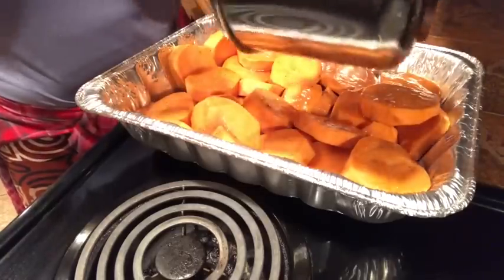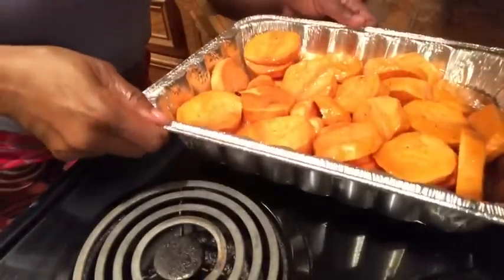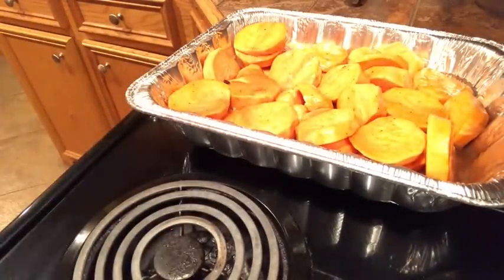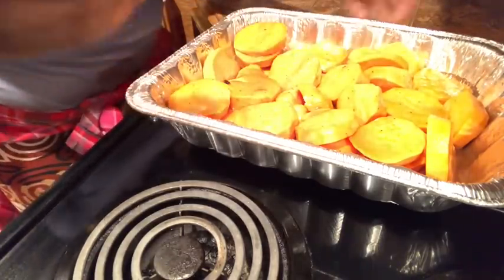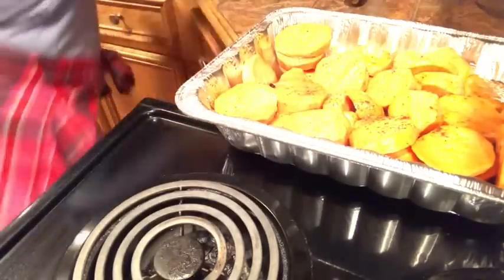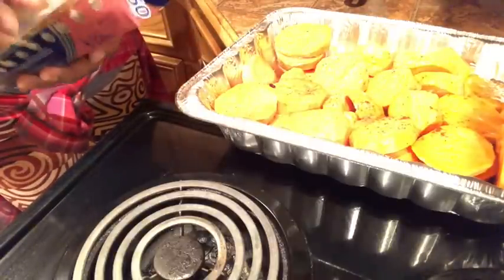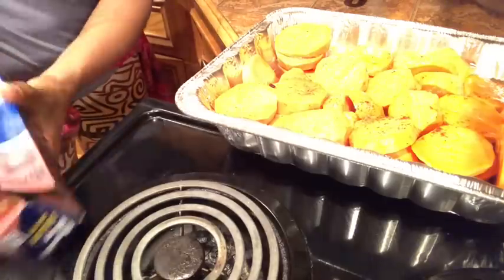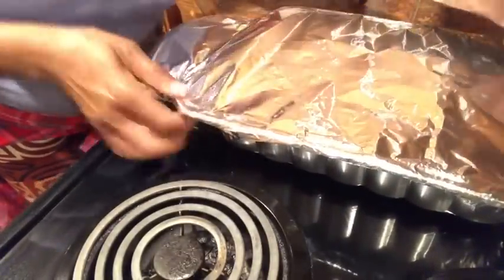We've got all the sugar mixture on them — they're looking good. At this point, if you want to add a little more something on top, you can. This next part is optional — I'm going to shake just a little clove on top. Just a little, because clove speaks for itself, it doesn't take much. It blends really well with the cinnamon, nutmeg, and brown sugar. Brown sugar has molasses in it, so we have a lot of good ingredients combining together to form our baked sweet potato yam patties.